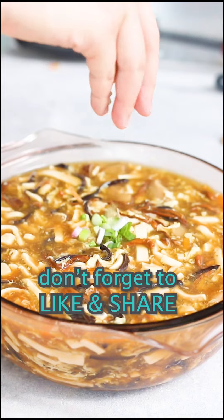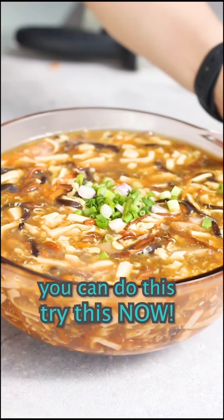Don't forget to like and share this video, and don't forget to garnish your soup. You can do this too — try this now!